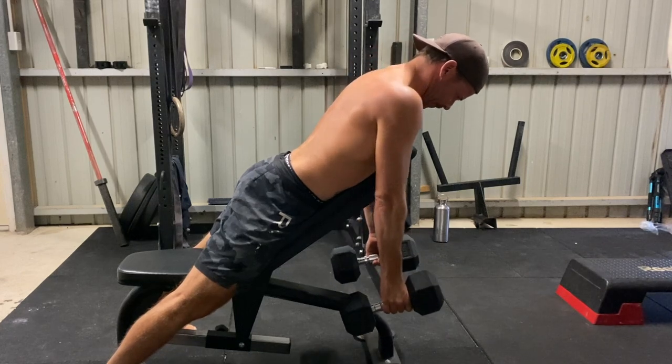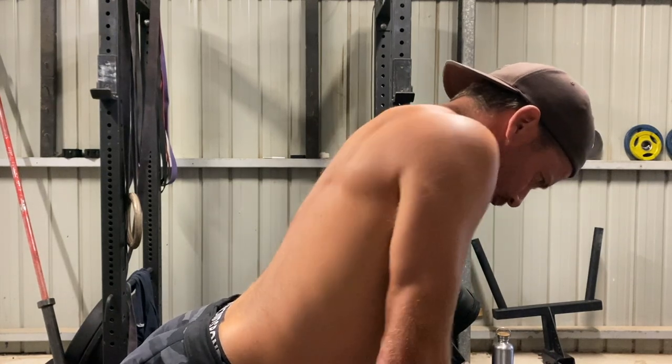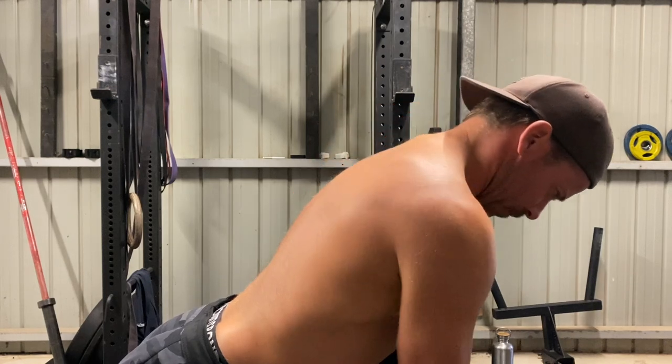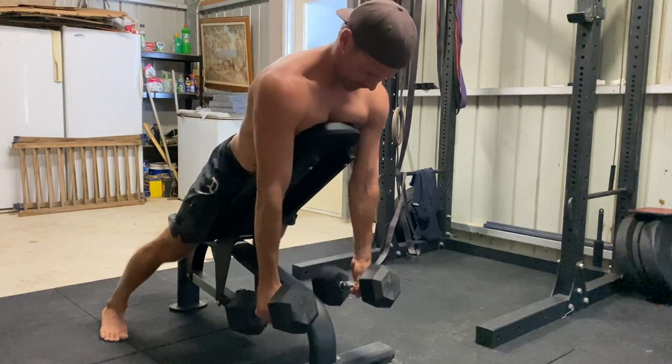Pull the shoulder blades down towards your back pockets. Do not shrug the shoulders up towards your ears — it's not a shoulder elevation exercise. Aim to keep your shoulders pulled back and down, away from your ears. You can add a pause at the top of each rep to feel the muscles contracting, but you don't have to.